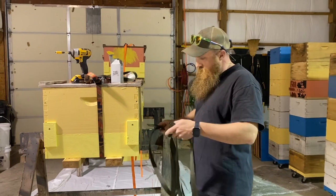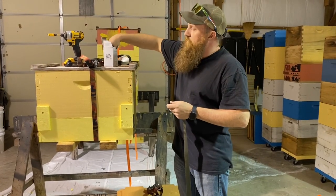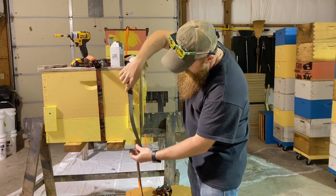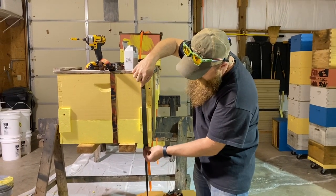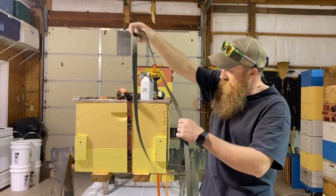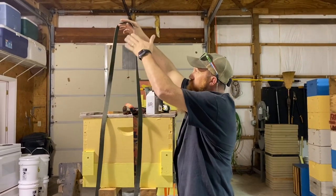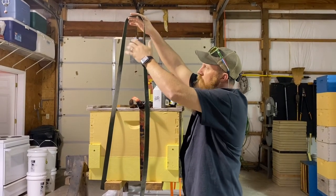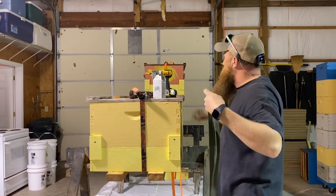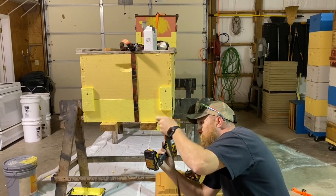I want to show you how I attach these. I cut the strapping about 7 foot long — it may be a little different depending on how your trap is designed. I want to use this cleat right here as part of my mounting mechanism, and I'm going to wrap it underneath and put a screw there too. I'm going to attach it like this — about 3 or 4 inches — and attach it.